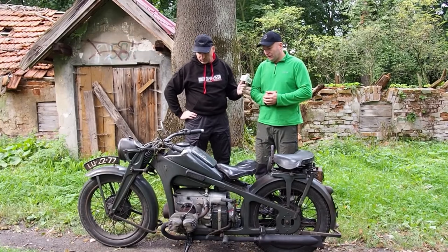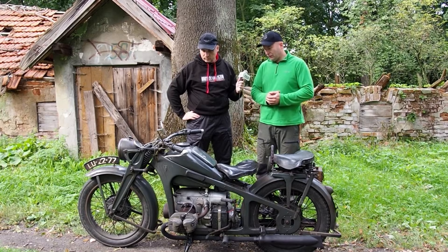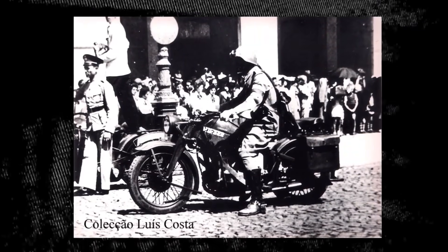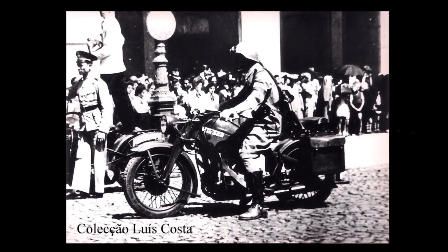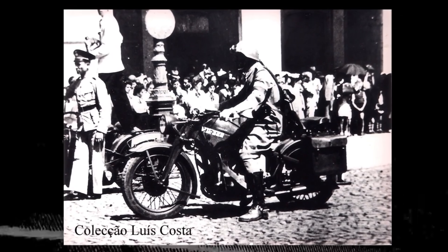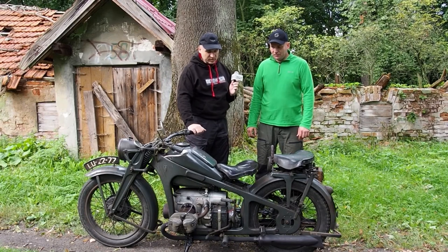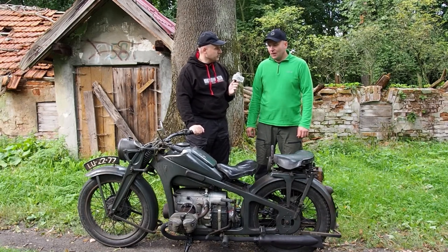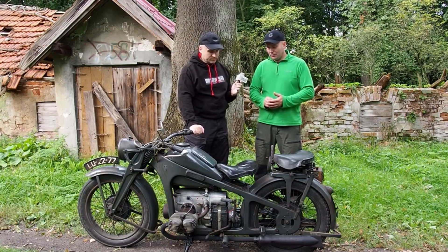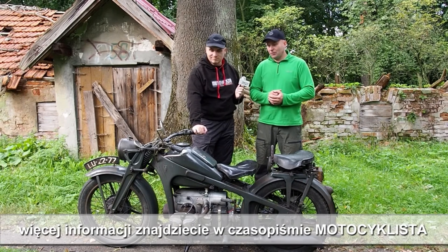Otrzymałem od właściciela zdjęcie tego motocykla z defilady w Portugalii w 1946 roku, gdzie właśnie ten motocykl został uchwycony. Nadmienię też, że w Portugalii służyły Zündappy KS600 jak i BMW R12. Bardzo Ci dziękuję, że zdecydowałeś się pokazać nam ten motocykl — jest piękny i myślę, że może wielu osobom posłużyć za wzór do renowacji i kompletacji, żeby zobaczyć jak te motocykle były kompletowane fabrycznie. Dokładnie dlatego też prezentuję go do Twojego magazynu, żeby można było z tego korzystać.